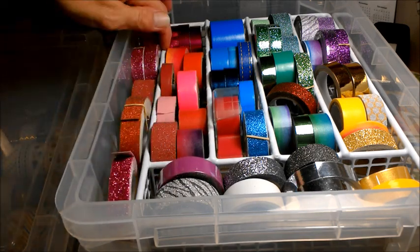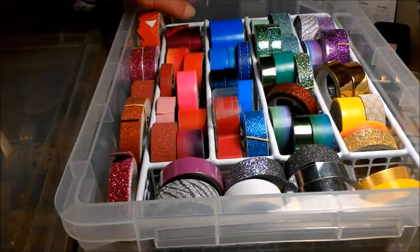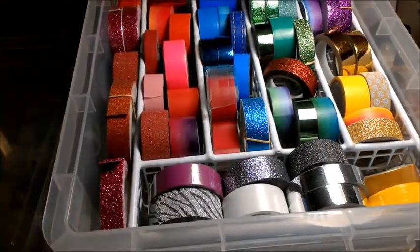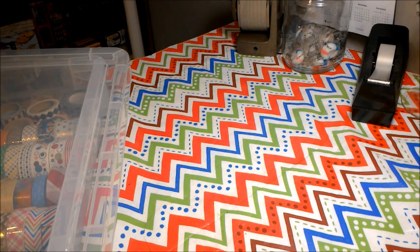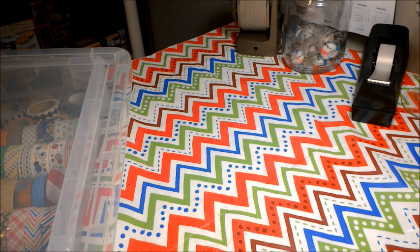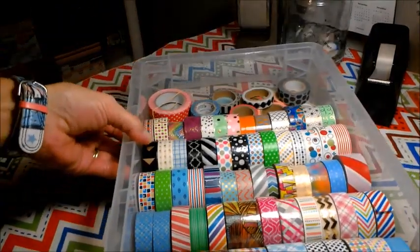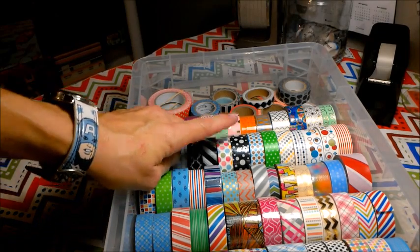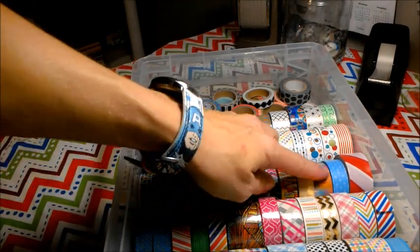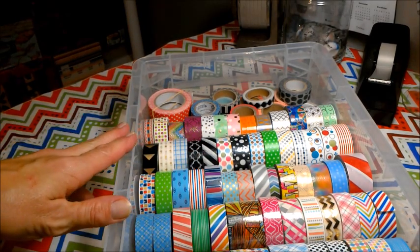This is a solid one — it's got the even sides to it, so those will also fit in there. Now, you may have noticed I have gotten so many of the geometrical designs — like the lines, the polka dots, and just those types of things — that I no longer need to have a divider for them. But these are so nice, and they hold a lot of washi.